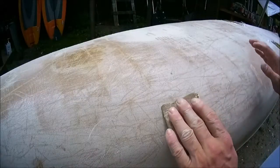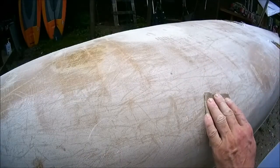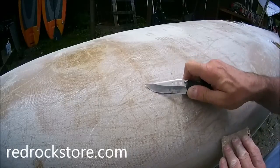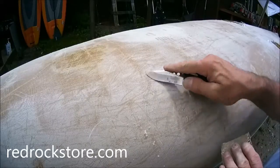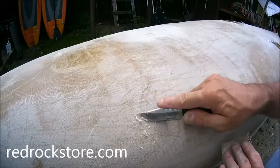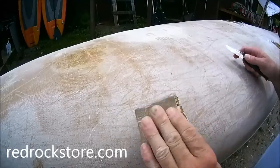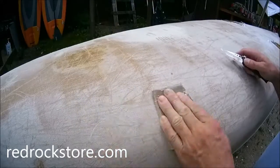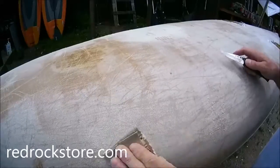I'm getting ready to give this canoe a recoat of epoxy resin. As I said several videos back, it's oxidized — you can see the oxidation peeling off and a little bit of fiberglass. The oxidation is that gray part; we need to get the gray off. The best way to do it is sand — use 80 grit sandpaper. You can hand sand it, you can orbital sand it, whatever you feel like doing.